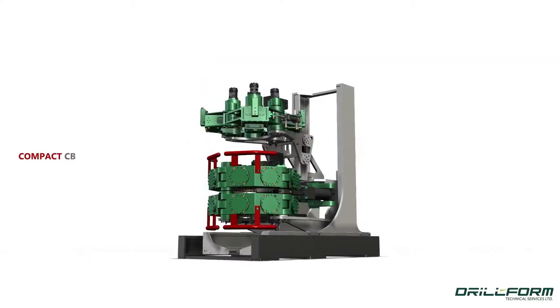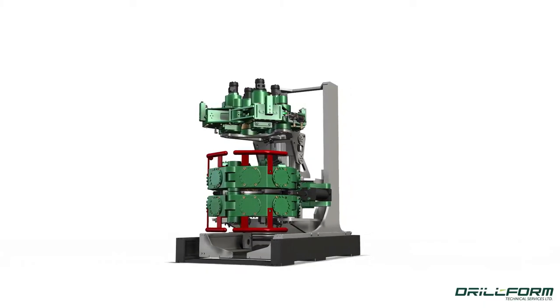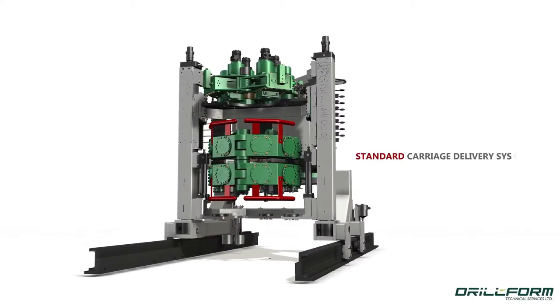Drillform is uniquely positioned to provide a customized delivery system to fit your rig specific requirements. For more information, visit us at drillform.com.